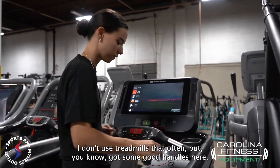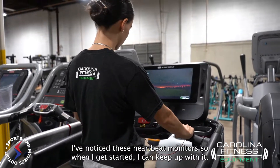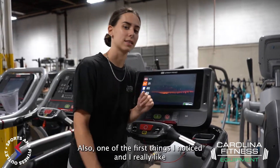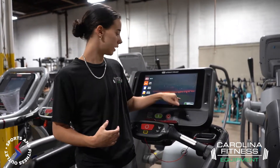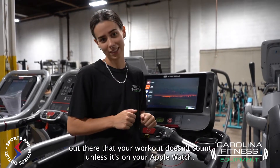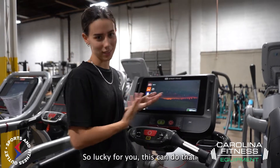I don't use treadmills that often, but I've got some good handles here. I noticed these heartbeat monitors so when I get started I can keep up with it. Also one of the first things I noticed and I really like — it can connect to your Apple Watch, because I know there are some of you out there that your workout doesn't count unless it's on your Apple Watch. So lucky for you, this can do that.